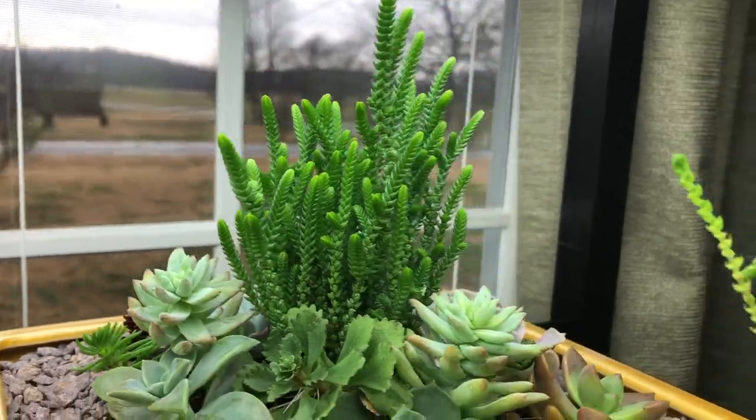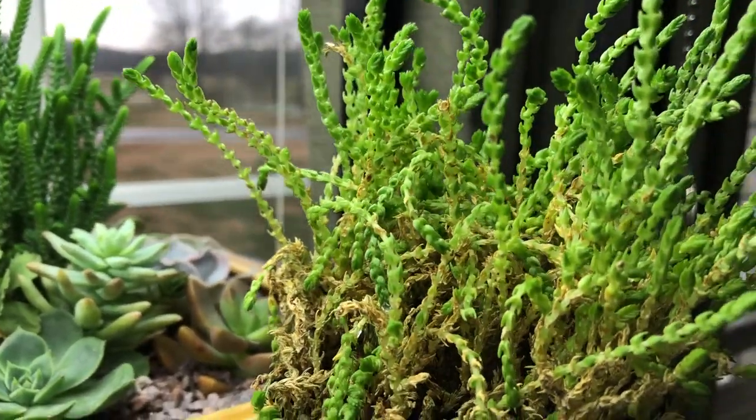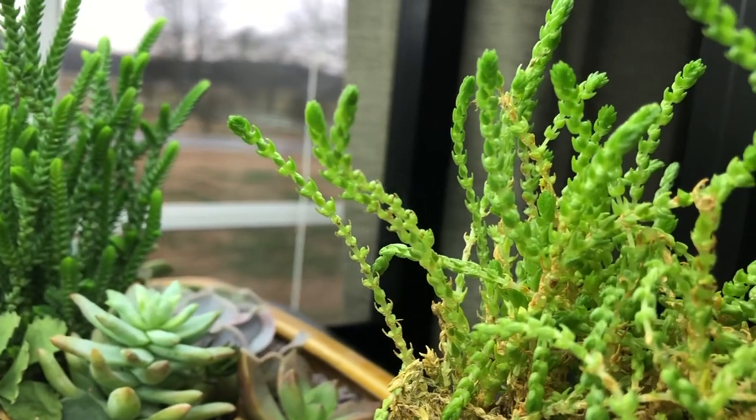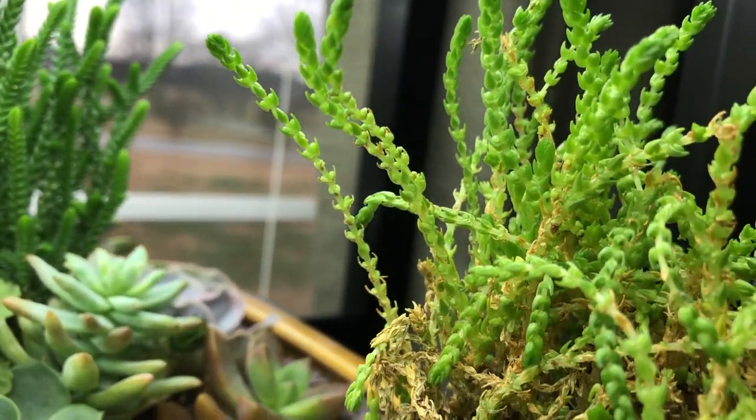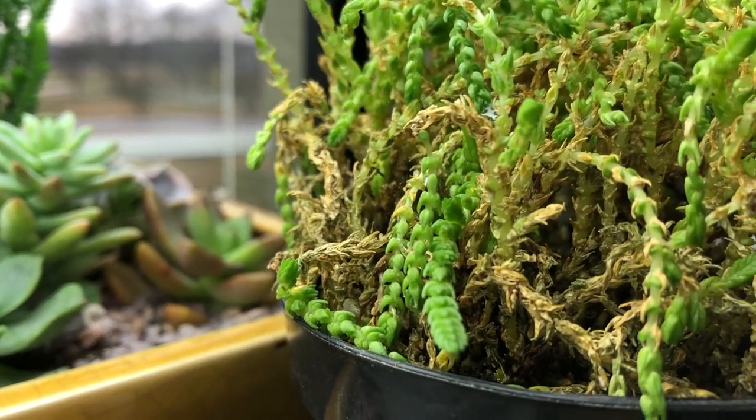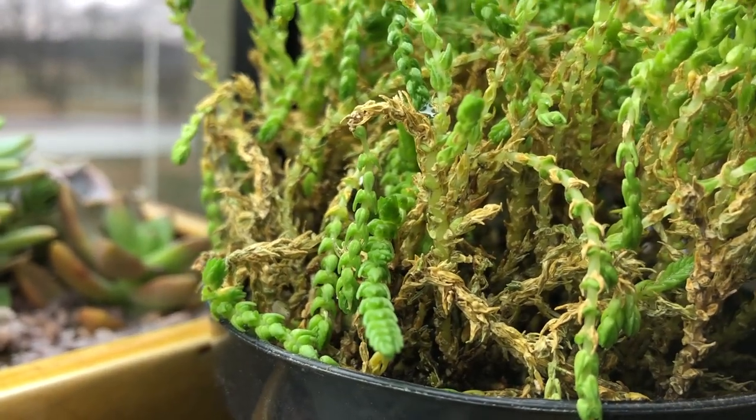Now look at this watch chain and you can see how stretched out the little chains are. There's a lot of brown at the base of it and it looks very unhealthy.